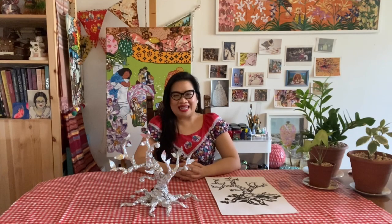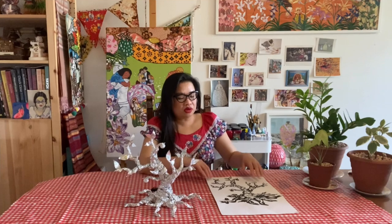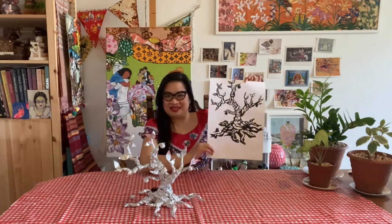Hello, my name is Annie and I'm an artist and art educator at Hazelhurst Art Centre. In this video I'll be showing you how to make a bonsai sculpture from alfoil, which can be used as a model for some drawings, like this.